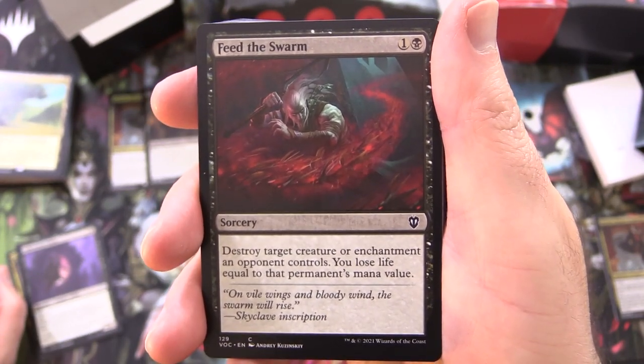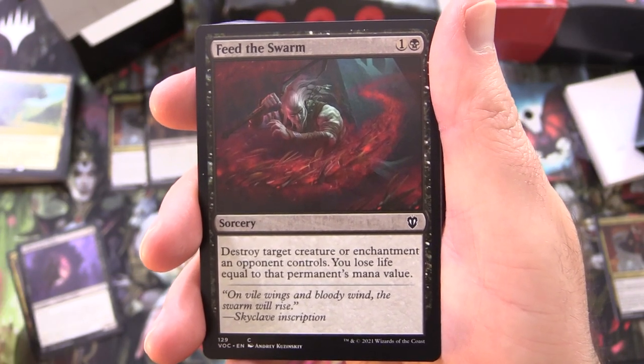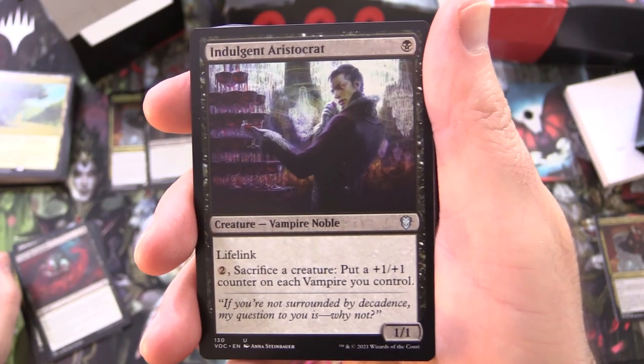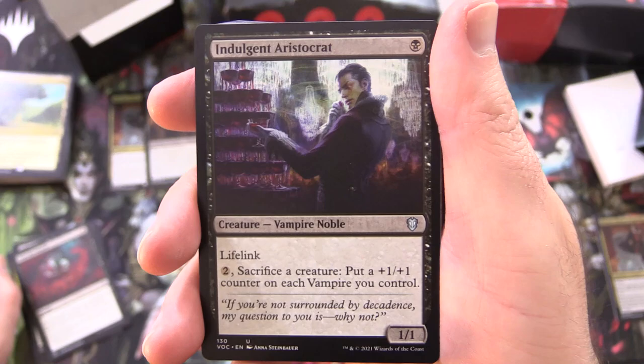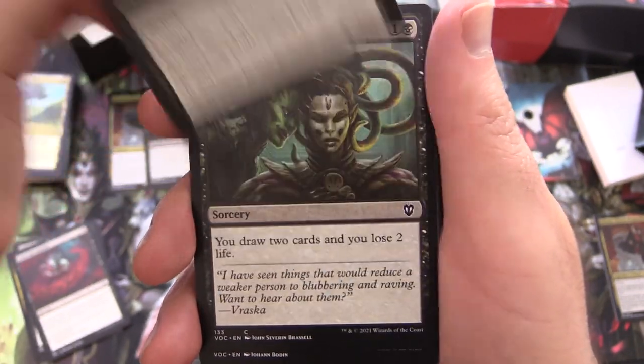Feed the Swarm, sorcery for 2 — destroy target creature or enchantment an opponent controls, you lose life equal to that permanent's mana value. Indulgent Aristocrat, creature Vampire Noble, 1/1 for a single black, lifelink — pay 2, sacrifice a creature, put a +1/+1 counter on each vampire you control.